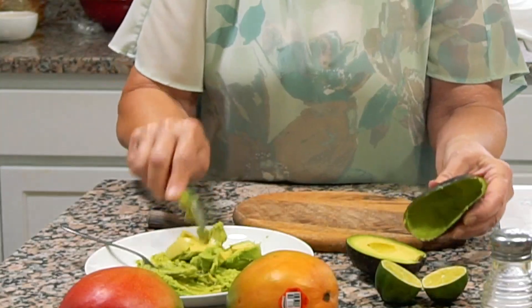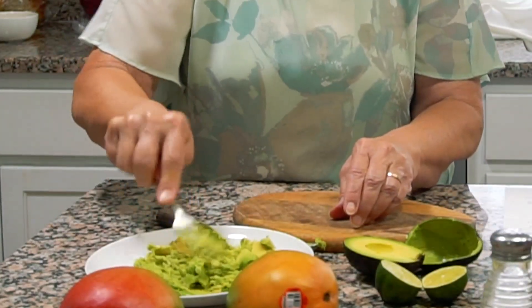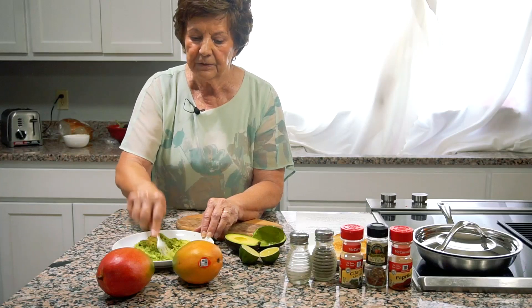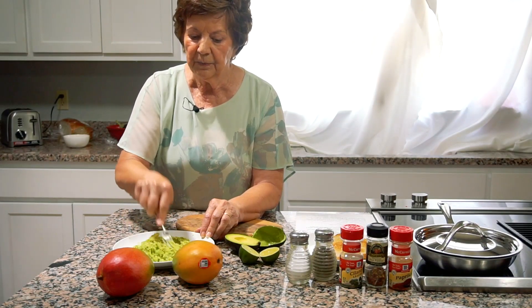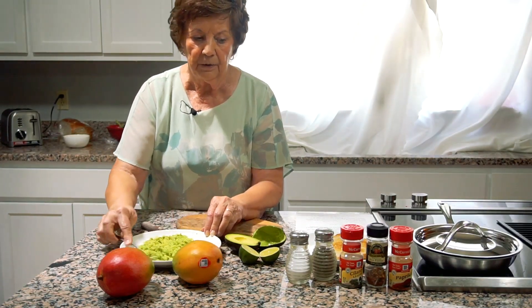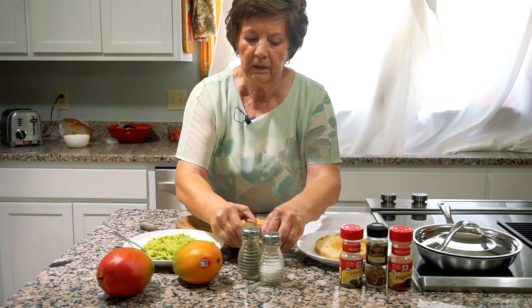All you have left really is just the shell, then I'm going to mash it up. Now some people like things without very much spice, so if you're one of those people, you're probably just going to use your avocado the way it is. But in our house we tend to eat things that are a little spicier, so I'm going to add some salt and pepper and then squeeze in a little lime juice.